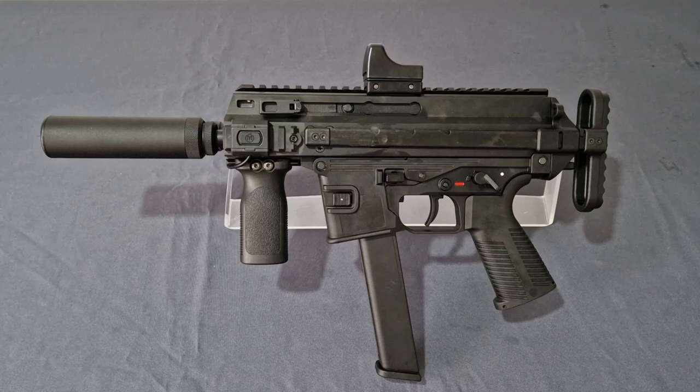What's up guys, welcome back to the channel. I'm Andy, the middle-aged gamer, and this is the Maruyama SCW 9K Pro G Edition gas blowback SMG. Grab a drink, take a seat, because you're gonna love this.